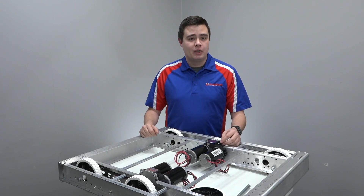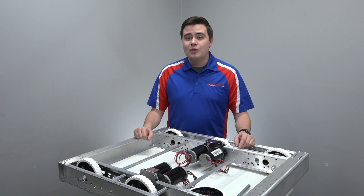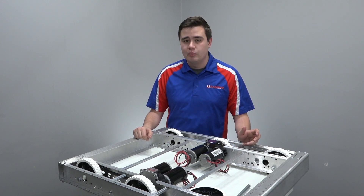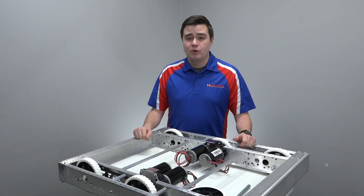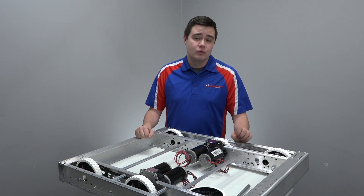It still uses the Toughbox Mini gearbox as the center output for the drive chassis. It also still retains support for the Andymark Toughbox Micro line of gearboxes, which are really handy for building a mechanism platform. It also supports many other gearboxes, including all of the Andymark Evo Shifter and Evo Slim gearboxes.